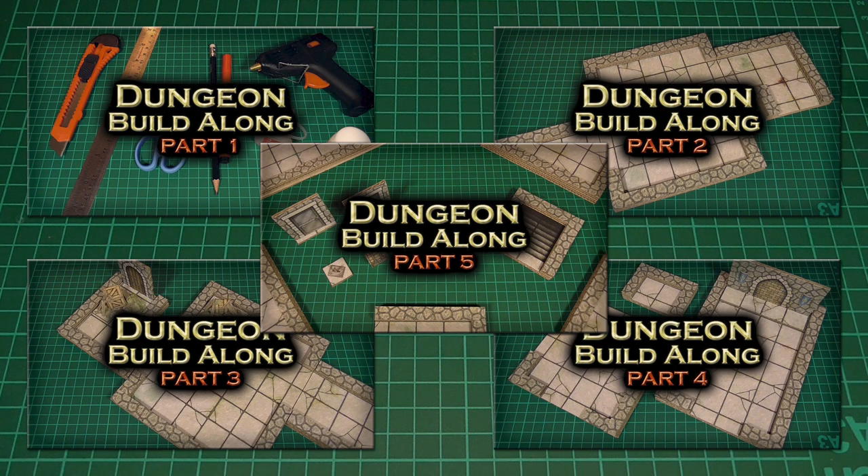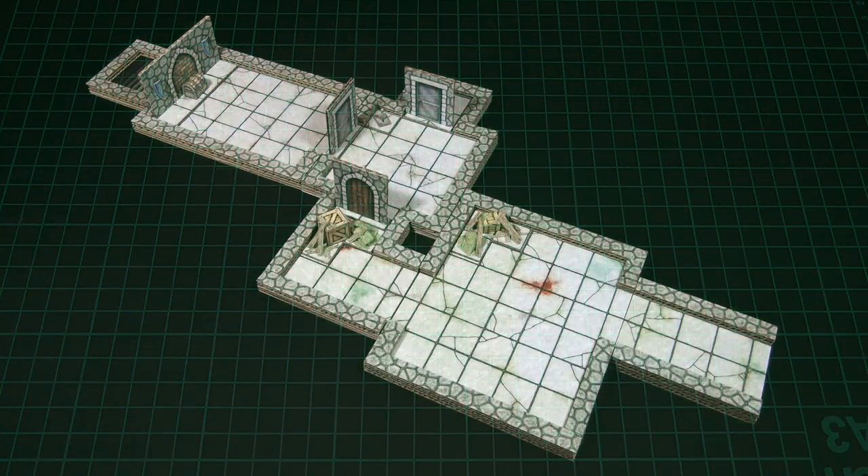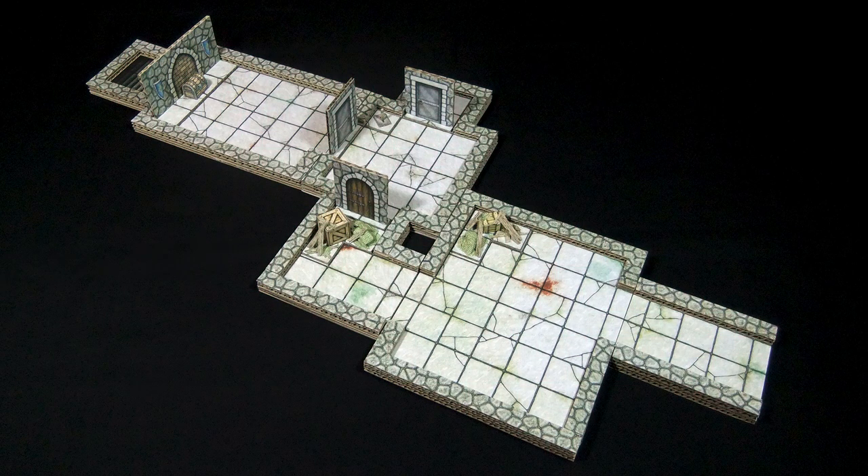How to make the tiles, the doors, and so on. Back in season one, we made this little starter dungeon that you can see here, complete with a few simple encounters to go along with it.